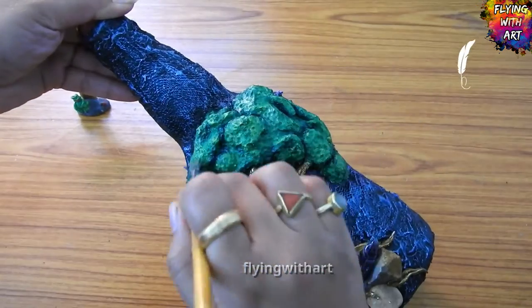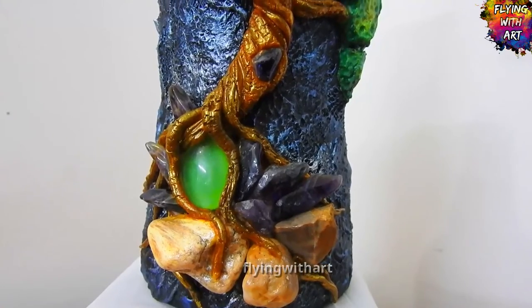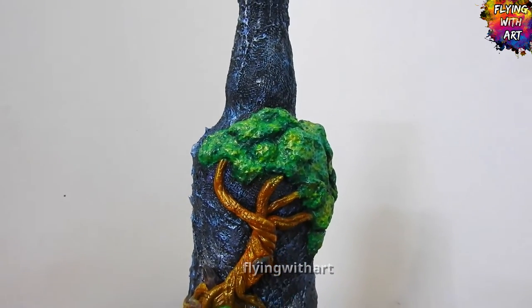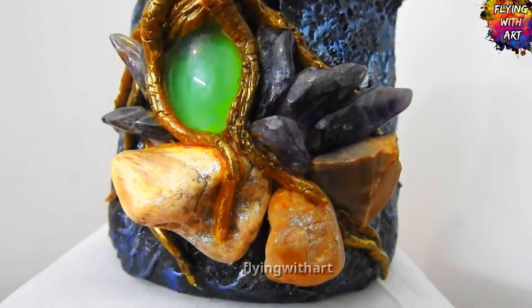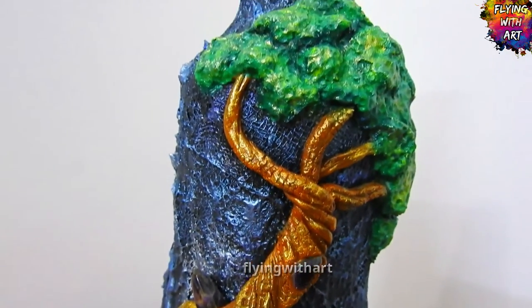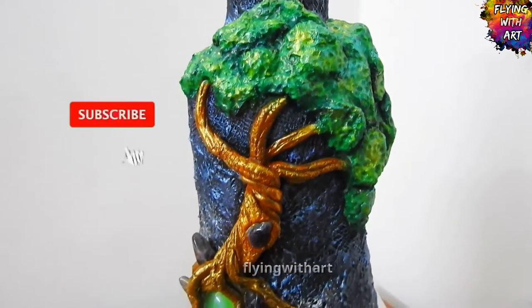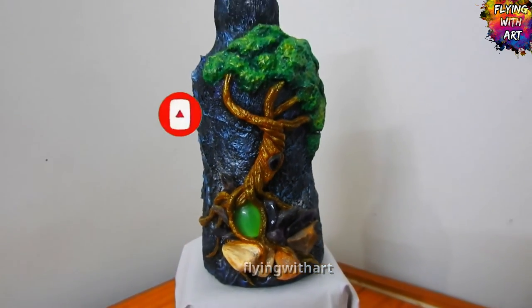And finally, highlighting the canopy of the tree using pearl green — this completes our project and it really turned out to be so magical! I hope you guys love this fantasy tree bottle art. If you love this video, don't forget to give a thumbs up, share your valuable feedback, subscribe to Flying with Art, hit the notification bell, and select all notifications for upcoming videos. Thanks for watching, see you in the next one!